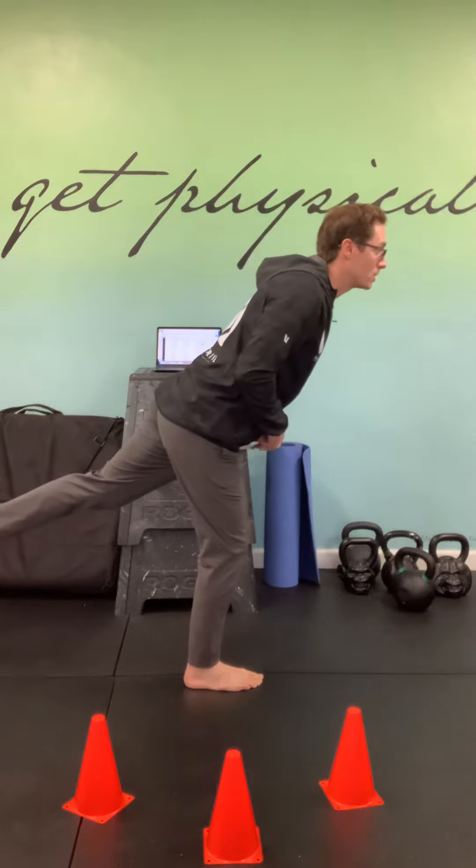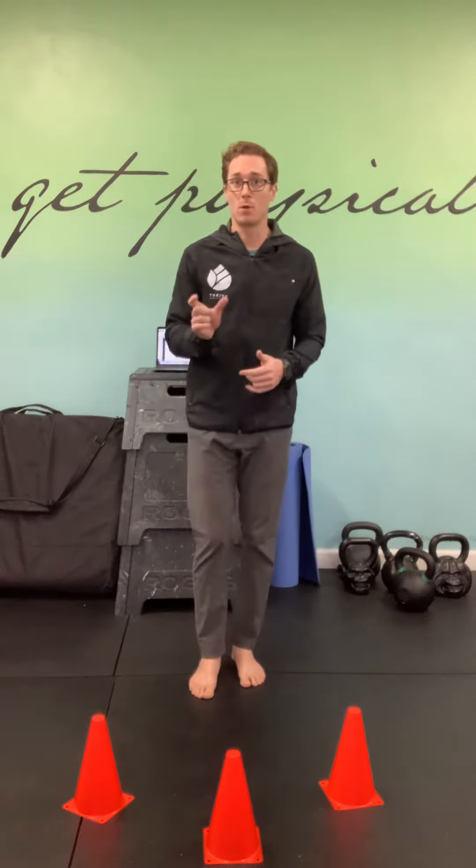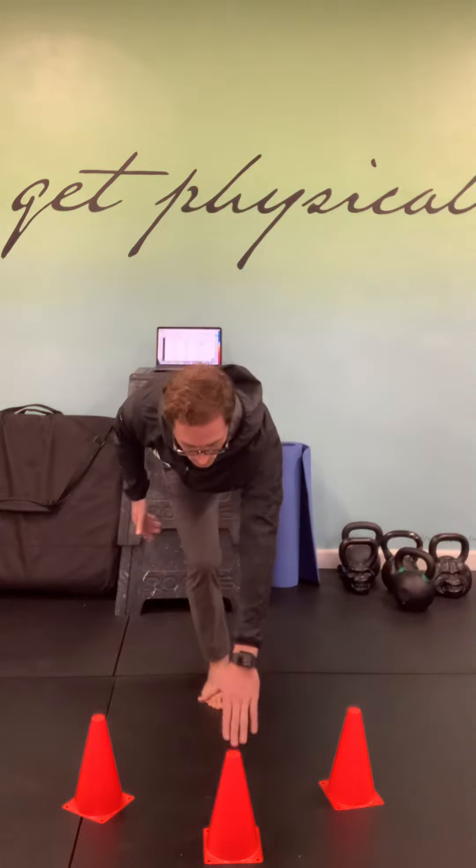My back leg and trunk form a straight line, as far down as my hamstring and posture will allow. The difference with this variation is we're adding three directions to make it more multi-planar and more challenging to our balance and glute. From here I perform my standard single leg RDL straightforward.